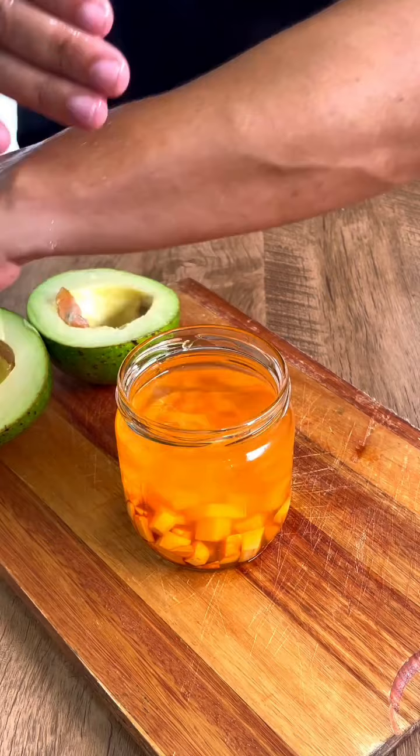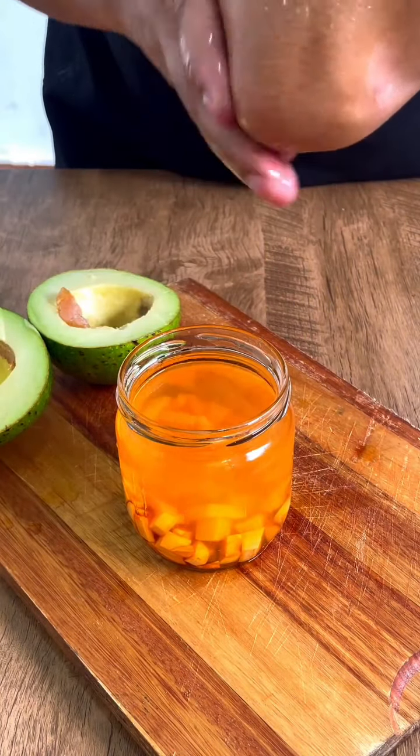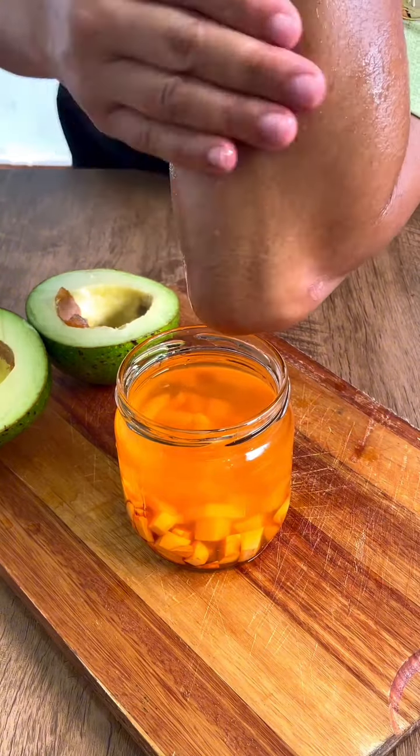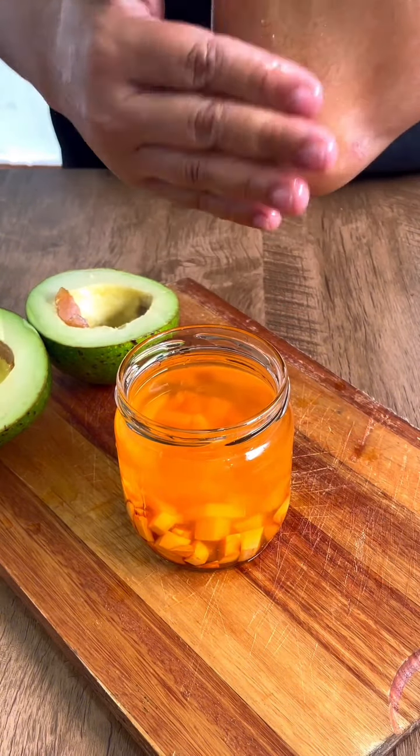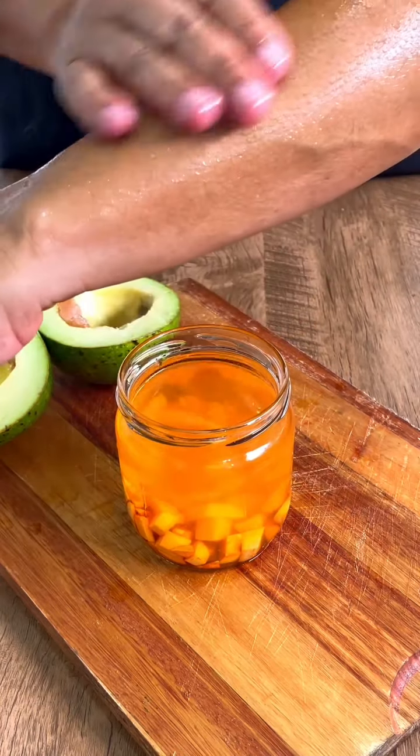This remedy is antioxidant and anti-inflammatory. It also helps with joint pain in your legs, elbows, neck, and knees. If you have a lot of leg pain, you have to use this medicine. It is very simple and easy with just these two ingredients.